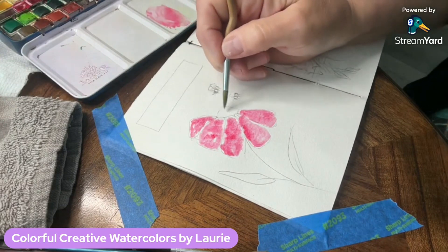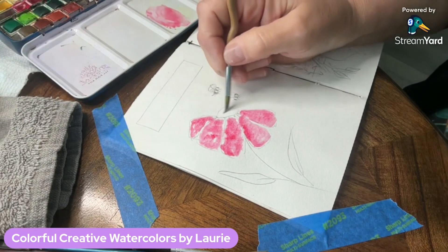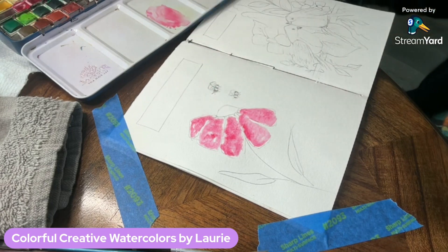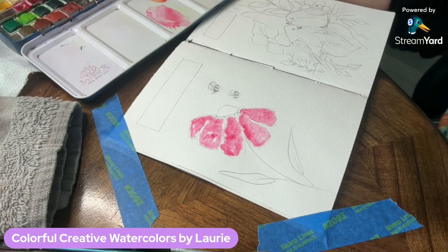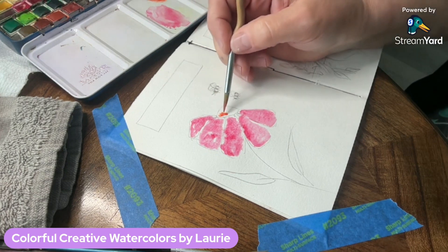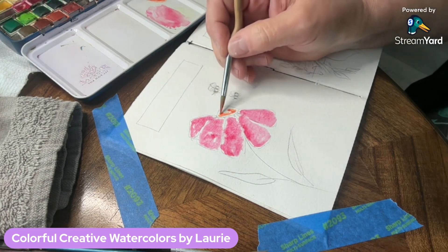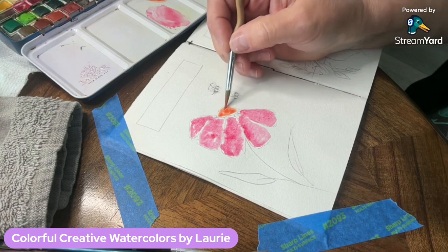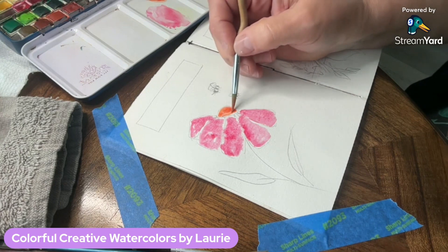Now I'm taking some water and doing the center of the flower. I'm going to drop some orange in there — a little more wet on wet. It's clean water and I'm just dropping in that orange pigment, making sure it's not touching any of the petals.